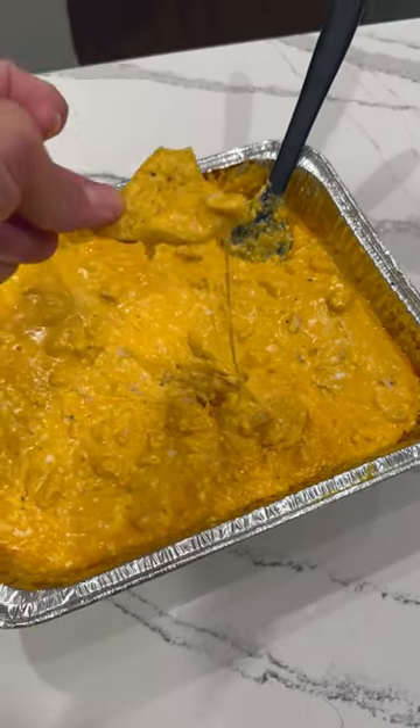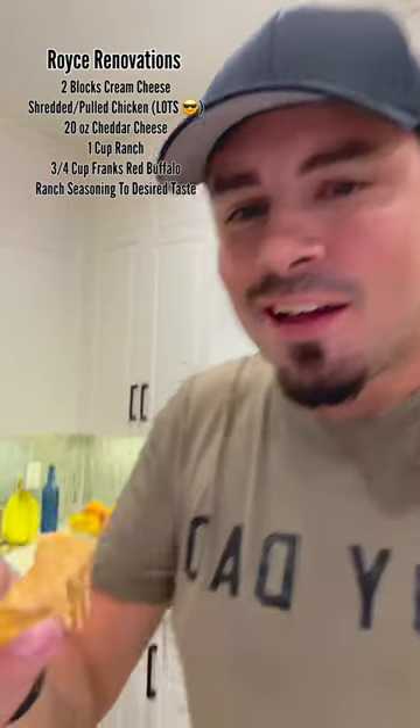Creamy goodness with a little bit of a kick. Yeah, I'm sure it doesn't suck. This isn't the carnivore diet — this is for Kellen.